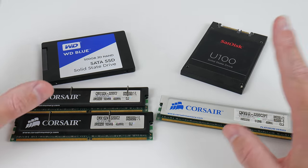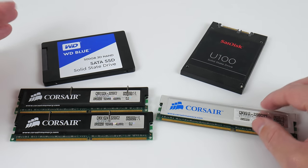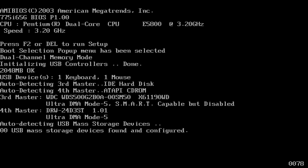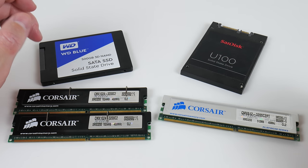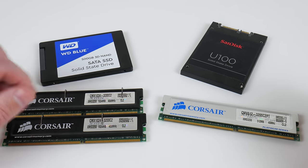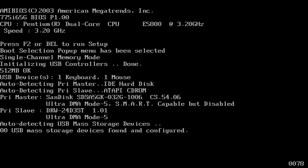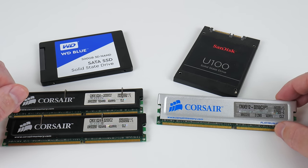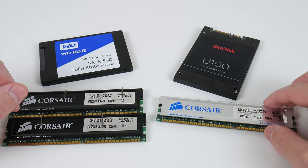For memory and storage we have to reconfigure the machine. I like to keep everything vanilla, so for Windows XP we're using a Western Digital Blue 500 gigabyte SATA SSD as well as 2 gigabytes of DDR400 RAM in dual channel configuration. For Windows 98, a 32 gigabyte SanDisk SATA SSD as well as a single 512 megabyte memory module.